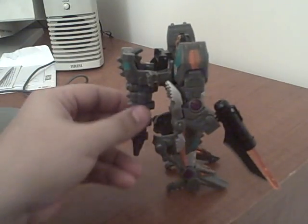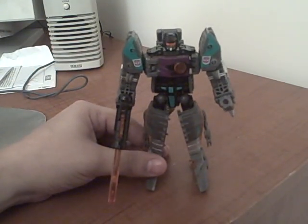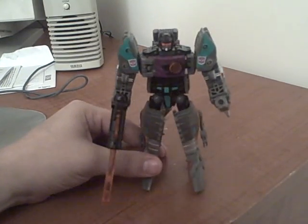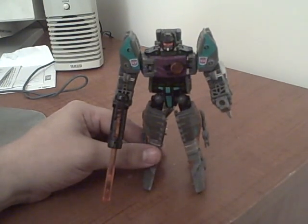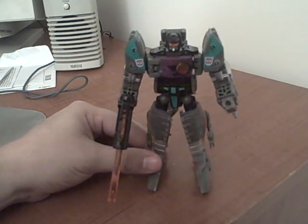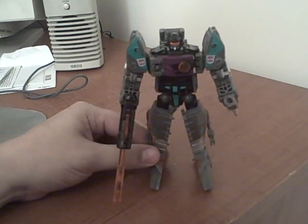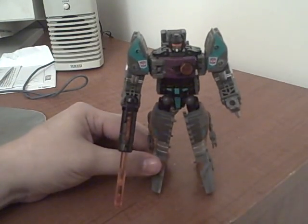If you have the means to pick him up because you missed out on BotCon for whatever reason, I would definitely put him in the top two of figures to get. The other one I'd probably say is Optimus because that mode is just solid, but Rodimus is also a very nice figure. But there he is — BotCon 2008 Shattered Glass Evil Autobot Grimlock.